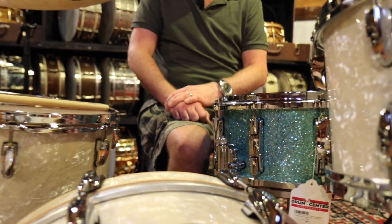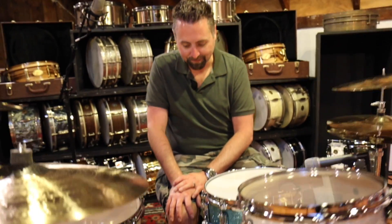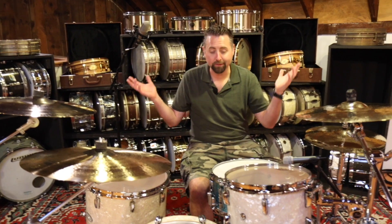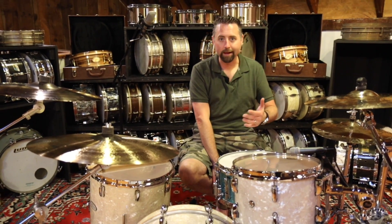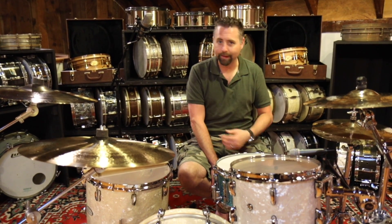I've just not played one of these in a while and I'm really loving it. Great drums. We're specialists in really high-end Pearl — we're a Masterworks concierge dealer — so if you need help configuring this kit, whether it be the Masters, a Decade, an Export, a Roadshow kit, or a Masterworks kit, we're really knowledgeable about Pearl and we can help you through the whole process right up until you take delivery. Feel free to give us a call.